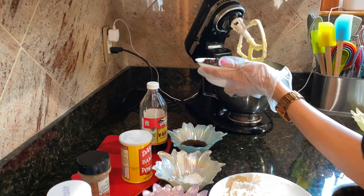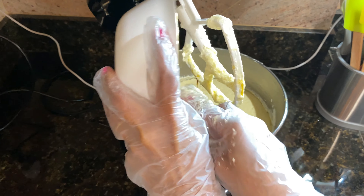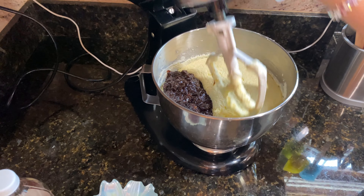Now I'll add my fruits. Stay with me to the end of this video and I'll show you how I prepare the fruit to make the black cake.